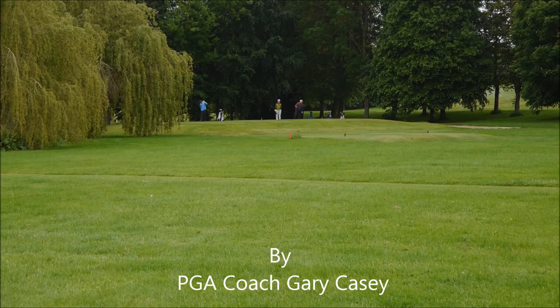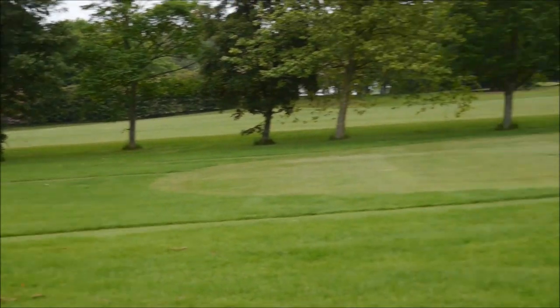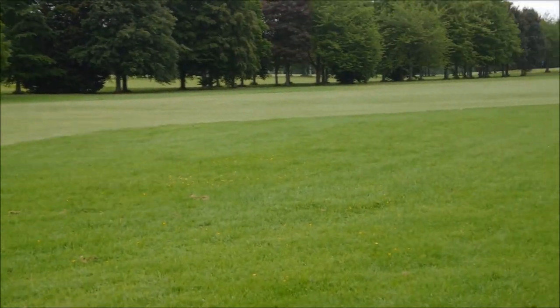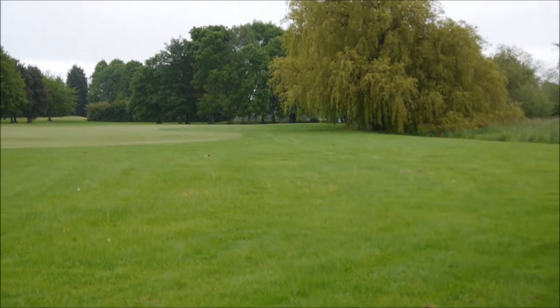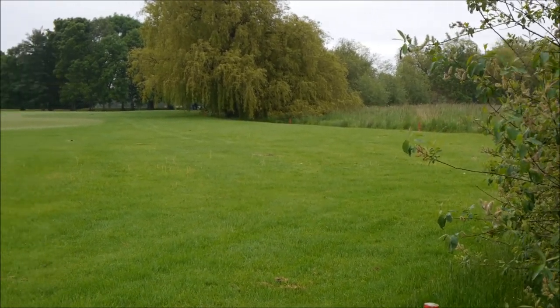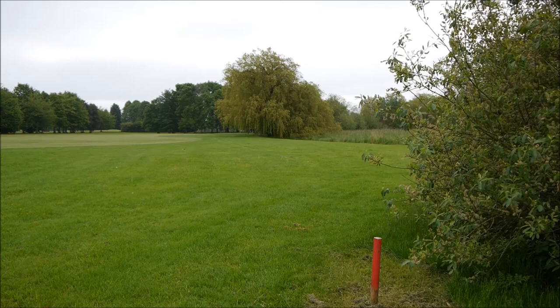We're on the 4th at Thoughtwood Golf Course. The 4th holds the dogleg to the right, a really nice par 4. Unfortunately, along the right hand side runs a lateral water hazard. A lateral water hazard is identified with red stakes, unlike a normal water hazard which is identified with a yellow stake.